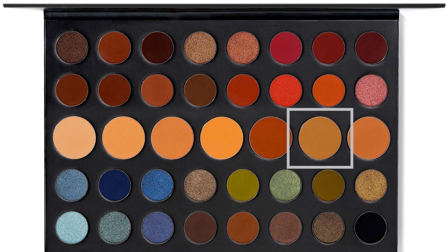Next I'll move on to my foundational shade from the Morphe 39A palette. It's a really nice brown with a hint of orange for the undertone. I'll use a fluffy brush and always do windshield wiper motions, applying a really light layer.